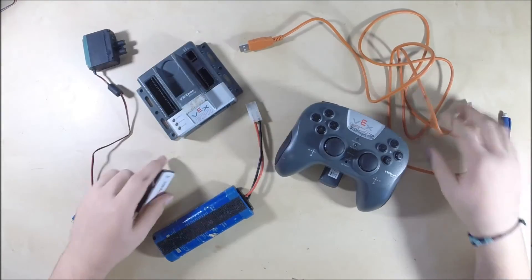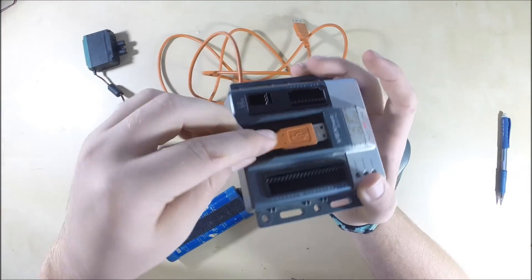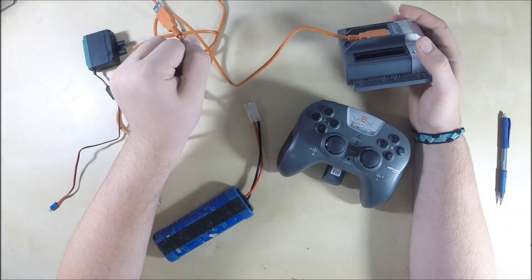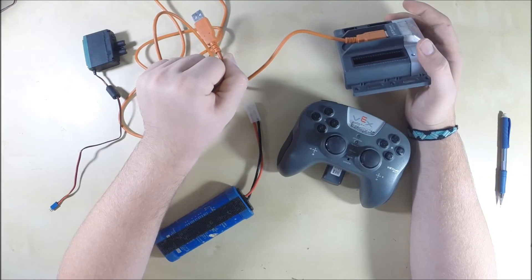If you want to program your robot, take your programming cable — the orange cable — plug it into your cortex, and plug the other end into your computer. That's the physical setup for programming, and we'll talk about the programming itself in a little bit.